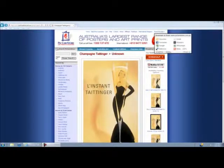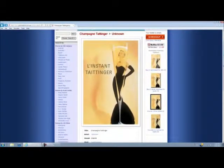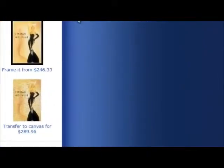We're on the website here and I've selected my print — a lovely vintage one. It's going to give you a few options on the right hand side. I'm going to go down to the one that says 'frame it from' and it'll give you a price. That's going to change with any selection that you do make.